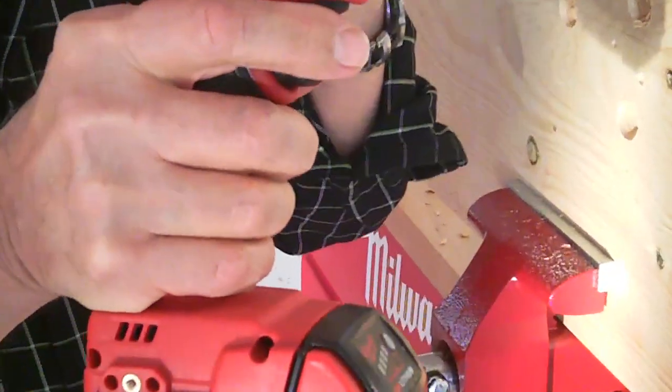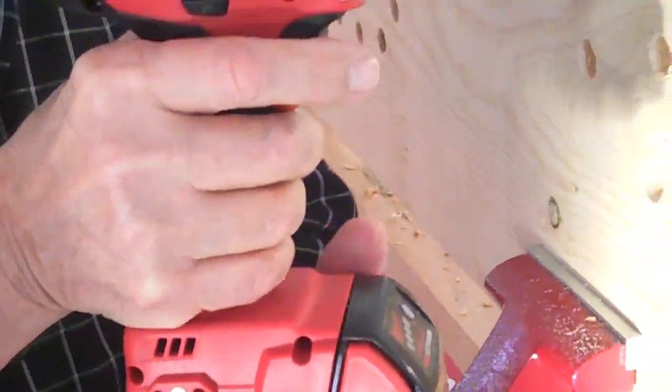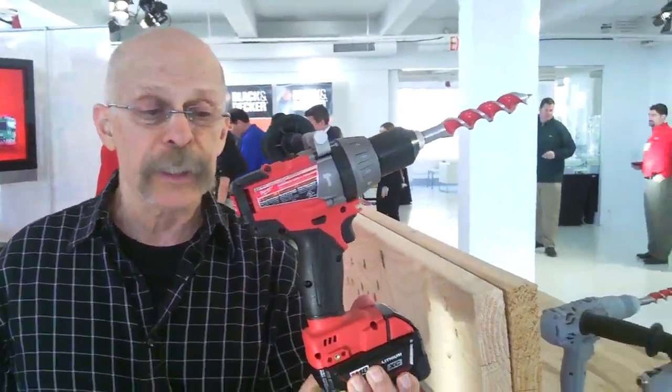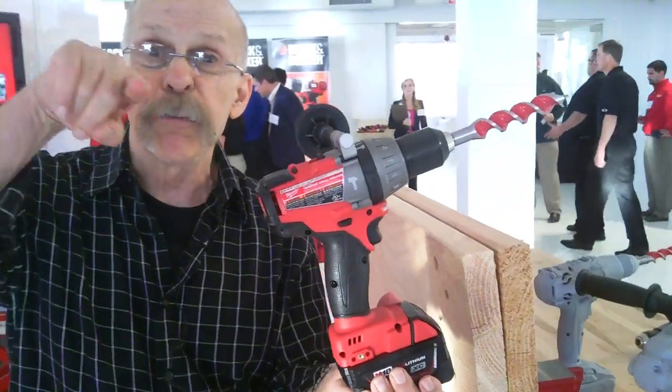And that's Milwaukee, about $299? $229 to $299, depending on the battery pack. From Milwaukee Tools — and you're looking for Fuel.